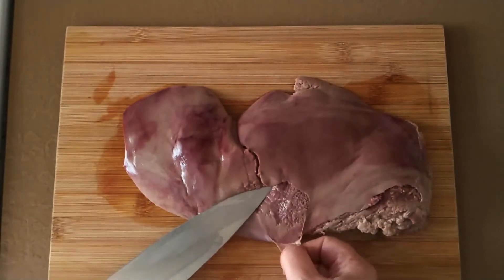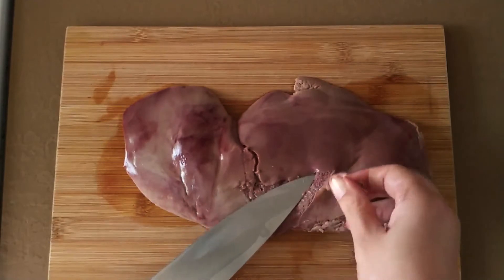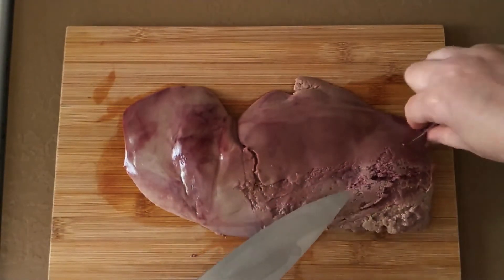Slide the knife tip under the membrane to separate it from the rest of the liver and slowly peel the membrane back. Keep lifting and peeling until you've removed the membrane from both sides.